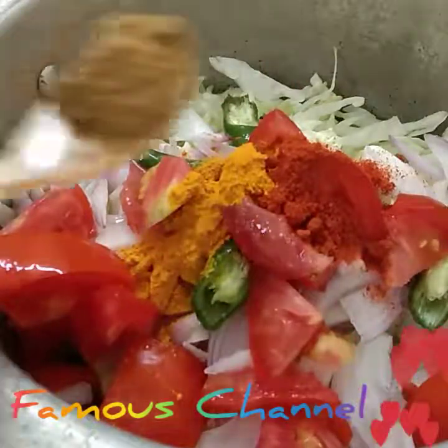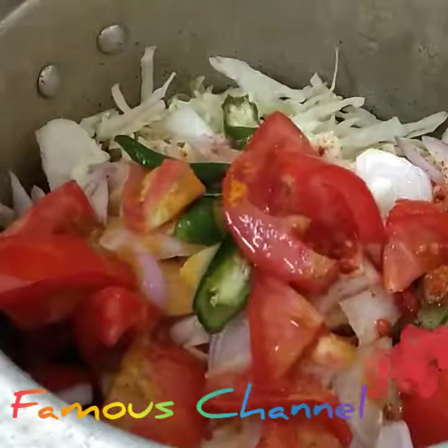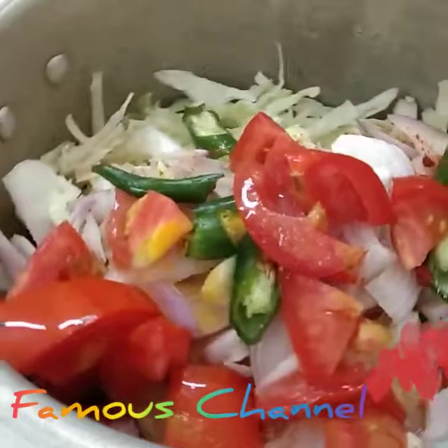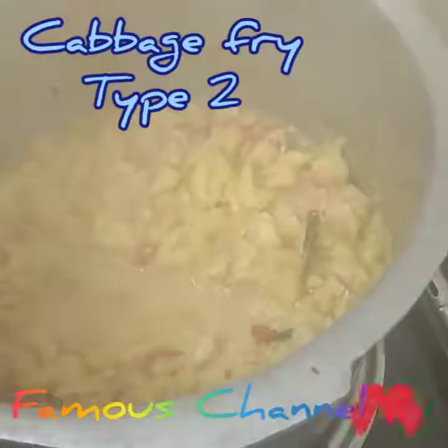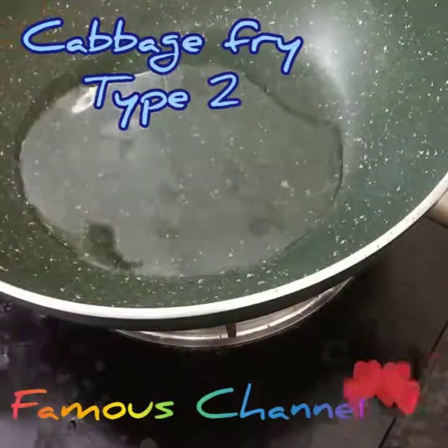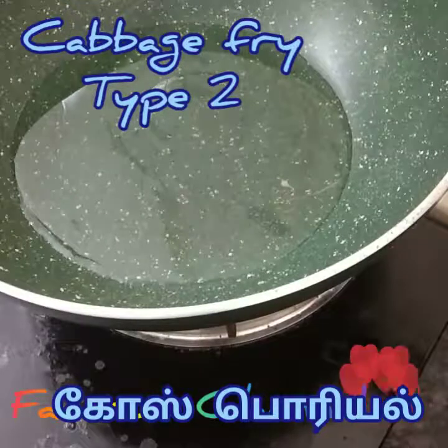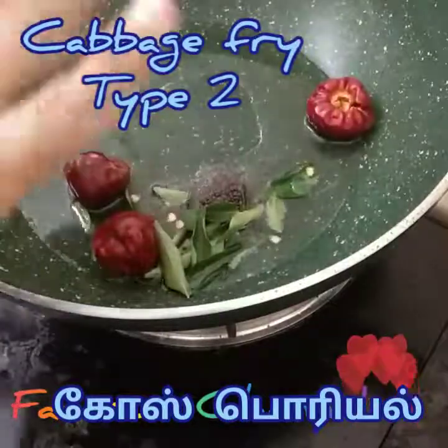Add 1 spoon of red peas. Add 1 cup of honey. Use the water and soak it in the water. Make sure the water is drained. Cut and dry it.